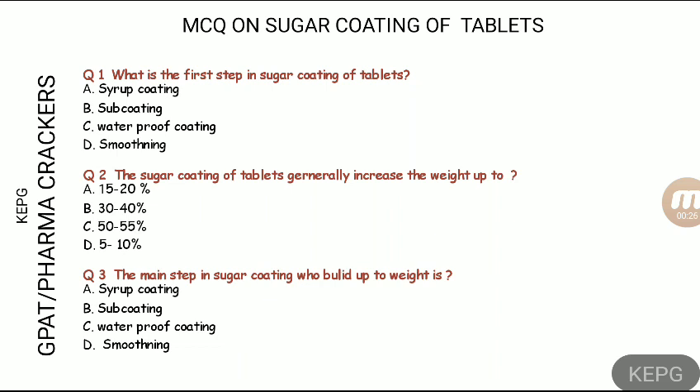Question number two: sugar coating of tablets generally increases the weight of the tablet up to what percentage? And question number three: which is the main step in sugar coating that builds up the weight?